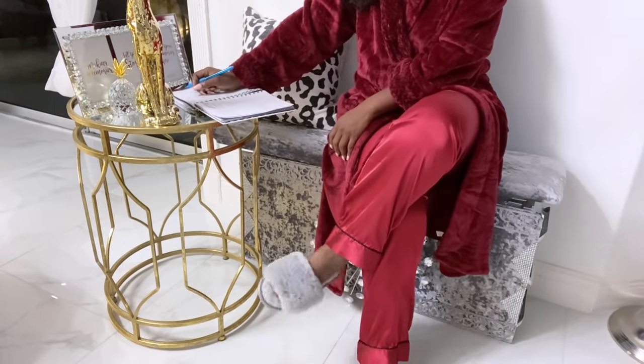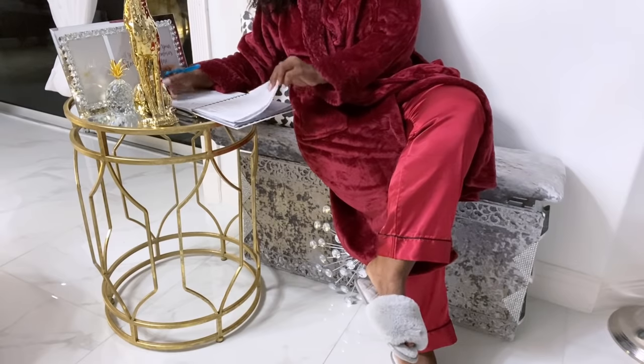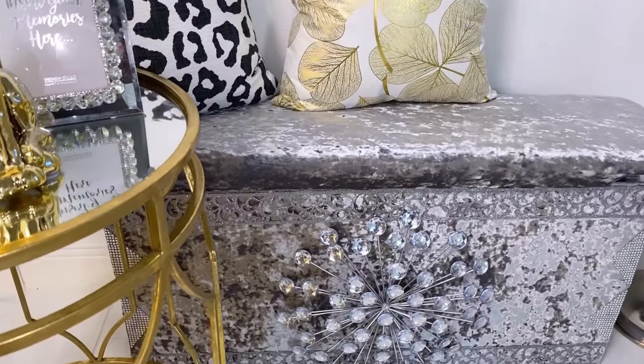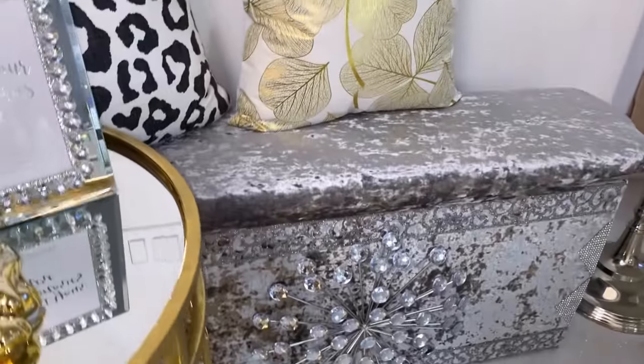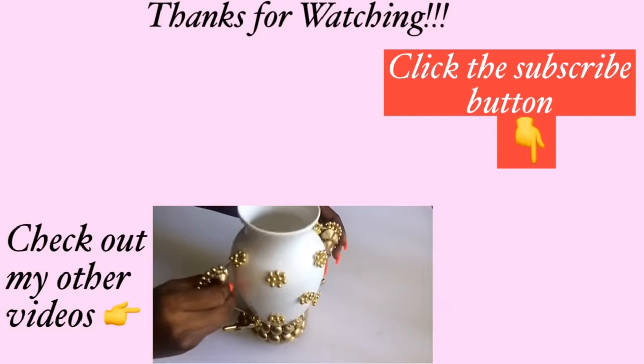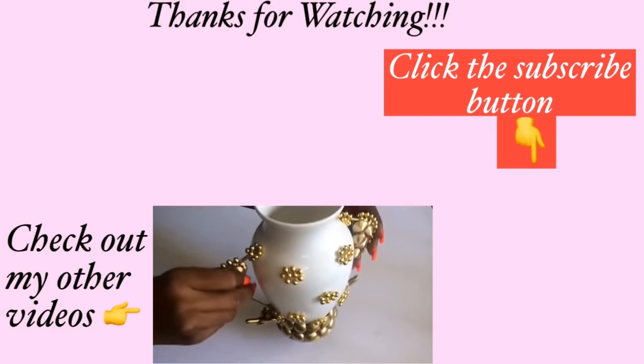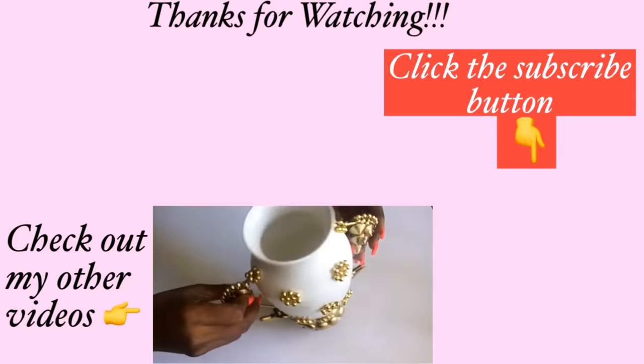I covered just the front of the bench with fabric because of where I'll be having this, but if you're going to keep this in a position where the back will be seen, then you're going to have to cover the back with fabric as well. Thank you all so much for watching this video. I have other home decor DIY videos linked in the description box below — do check them out, and for those of you who have not subscribed, don't forget to click on the subscribe button.